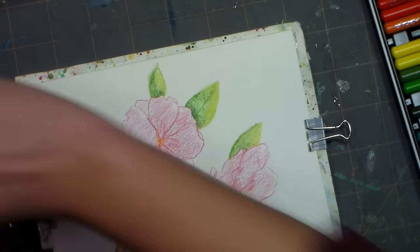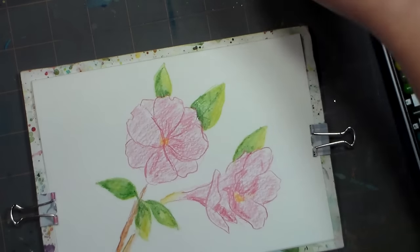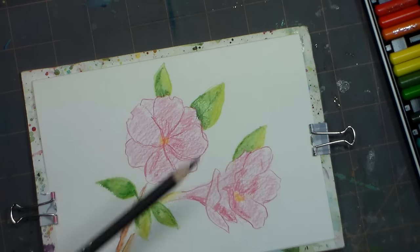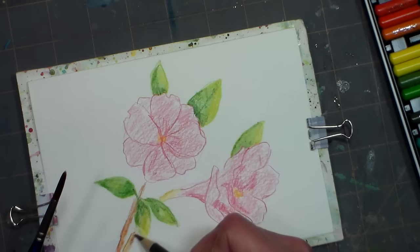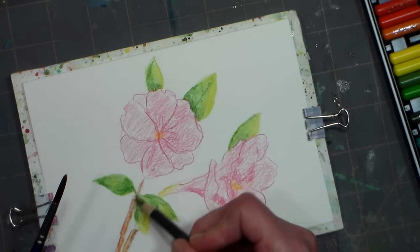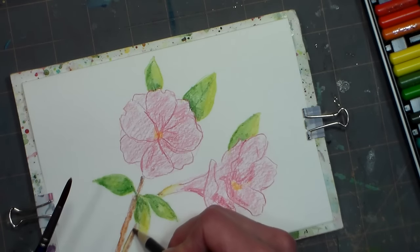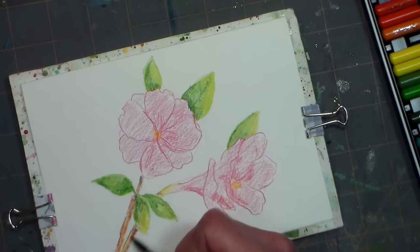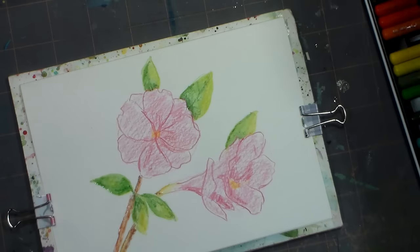I want to add maybe a little bit more brown to my stems. I'm finding the brown is a little light, so I'm going with the darker brown — that's number 50. I'll just sketch some in there really quick in a couple spots, and add a little water to that.